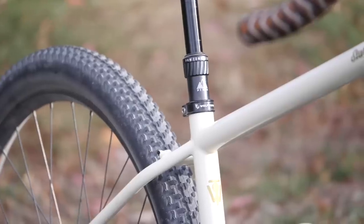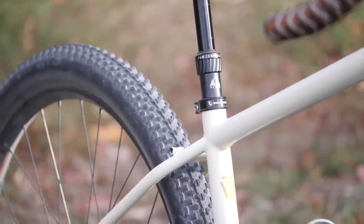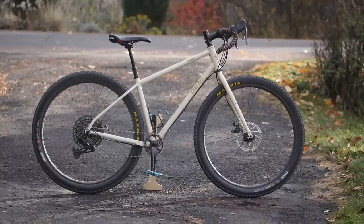So out of the box you've got mullet gearing — and not only that, the left shifter has also been modded so it is actuating the PNW Rainier dropper post. What I love about this is that typically these are hacks you would have to do aftermarket, costing you time and money. But if you order the bike from Tumbleweed, it's done for you — dropper post ready with mullet gearing already set up.